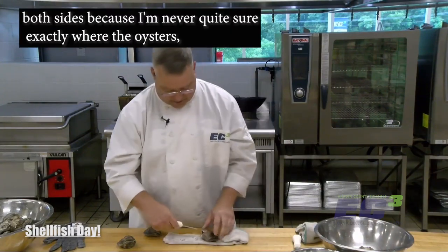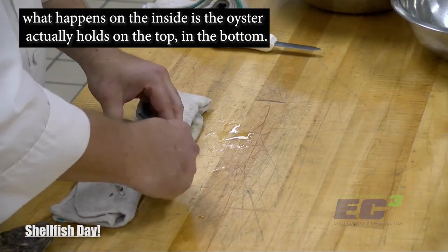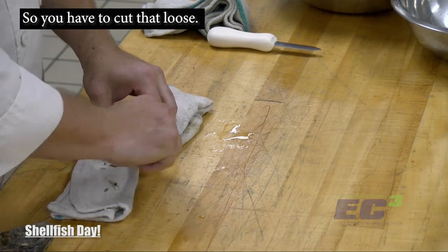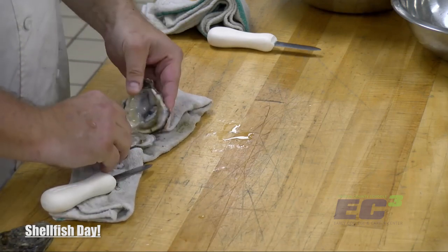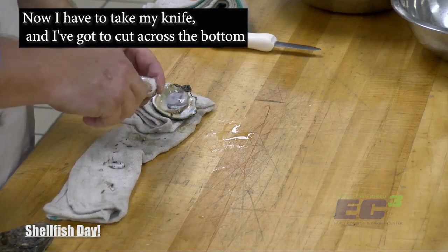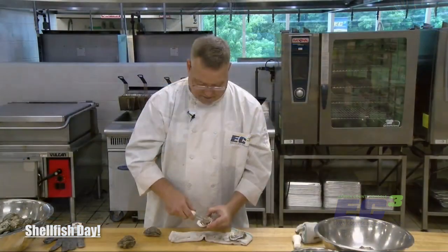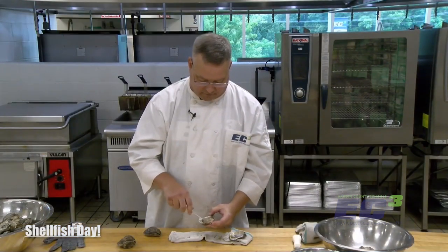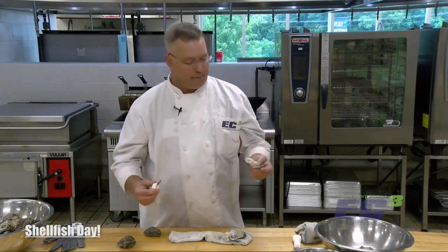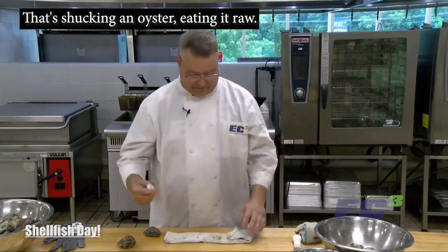I like to go down both sides because I'm never quite sure exactly where the oyster is. What happens on the inside is the oyster actually holds on both the top and the bottom, so you have to cut that loose. There we have the oyster. Now I take my knife and I've got to cut across the bottom to get it away from what I would call the foot. And now this is ready to eat. Delicious.